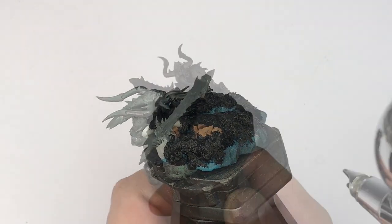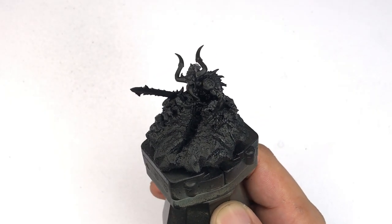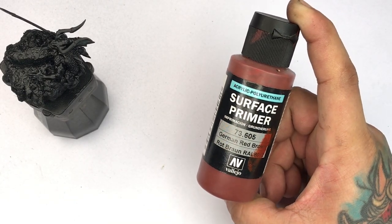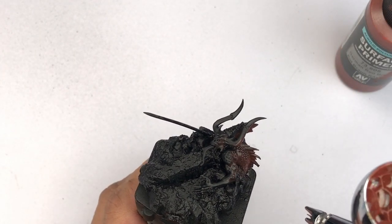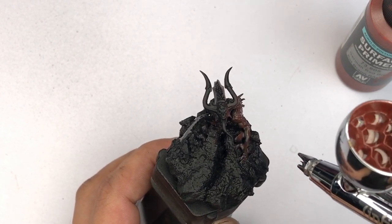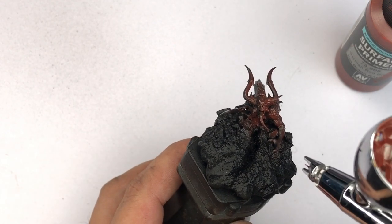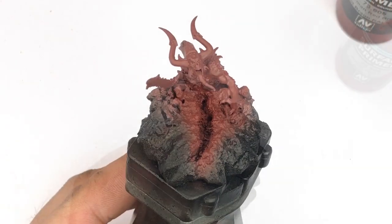Once the black primer is dry, we paint with German red brown — you could also paint with hull red, any dark red that would help you with the hand painting later, because painting over black takes time. So we're making the painting faster by airbrushing a base color of German red brown.